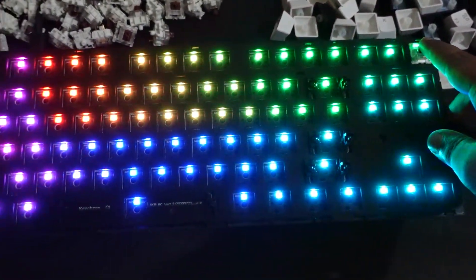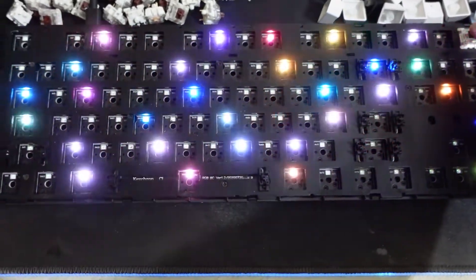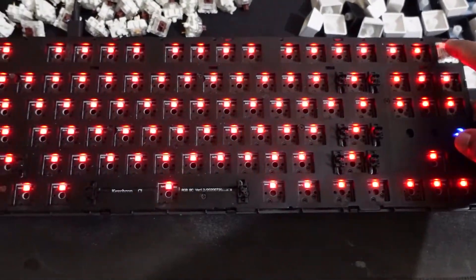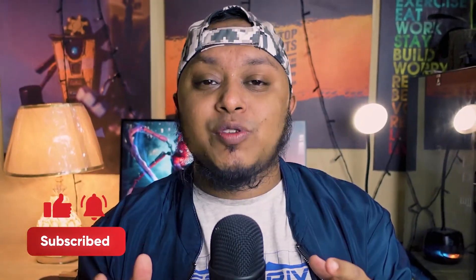This is how you open all the switches and keycaps, and the keyboard still works perfectly. That's the reason I love mechanical keyboards — you can customize them however you want. If you liked today's video, don't forget to subscribe. I'm at about 700 subscribers — please help me hit 1K. Bye, see you soon!